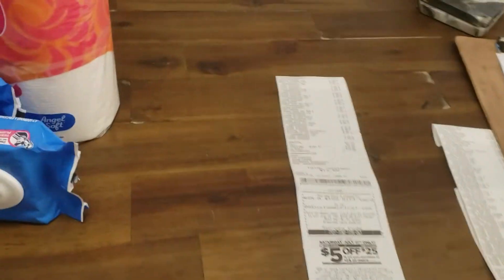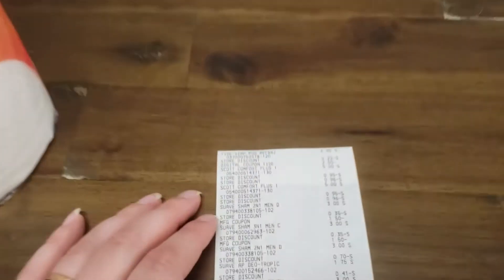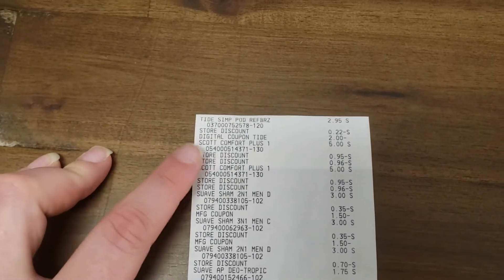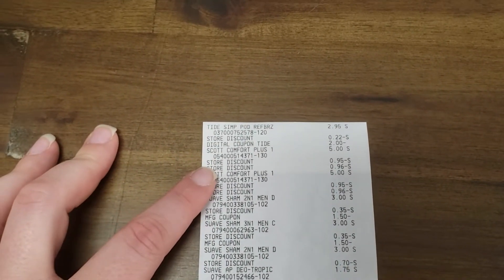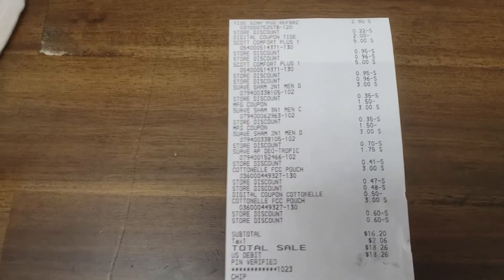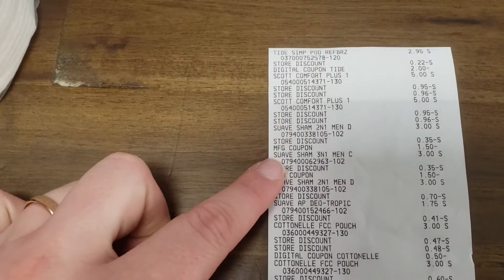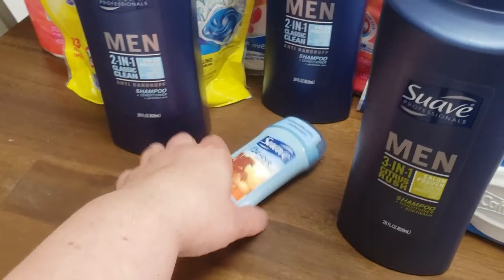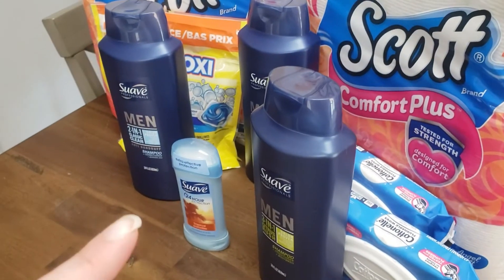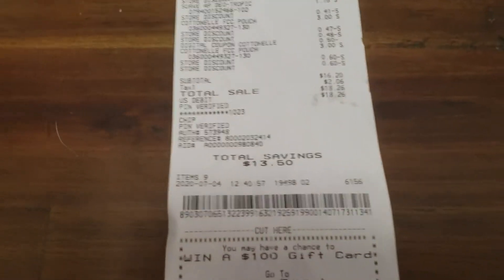I'll go ahead and show you guys my receipt just because it's not too bad of a deal. You've got the Simply Pods, Taya Comfort, Scott Comfort Plus — which is your store discount — one is the $5.25 and the other is the $3 that come off, so that works perfect. And then of course our Suave items, which should also look like this, but only adds two store discounts because our deodorant here is not working right. I still paid $16.20, which would have been $13 had that $3 off come off. But that's okay — still all perfectly usable items.